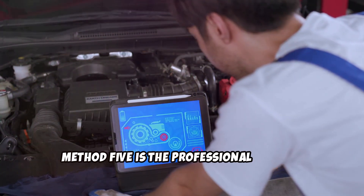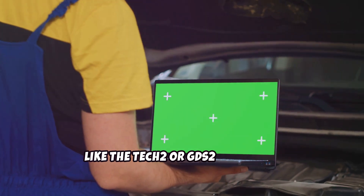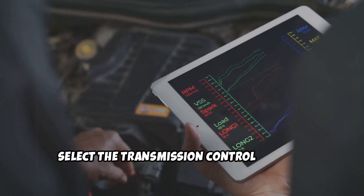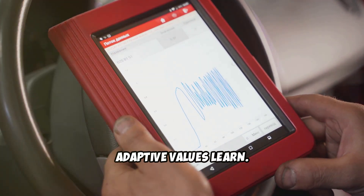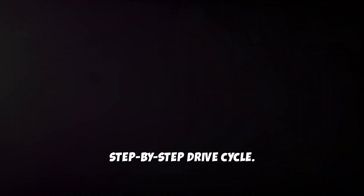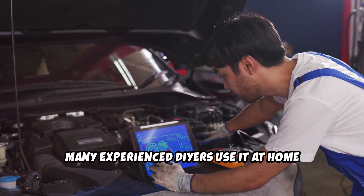Method 5 is the Professional GM Scan Tool Reset. If you have access to a dealership-level scan tool, like the TEC-2 or GDS-2 interface, you can perform the factory-recommended reset. Just plug in the tool, select the Transmission Control module, and run the function called Transmission Adaptive Values Learn. This will officially clear all adaptive shift data and walk you through a step-by-step drive cycle. While this method is definitely more advanced and usually done at a dealership, many experienced DIYers use it at home with the right equipment.